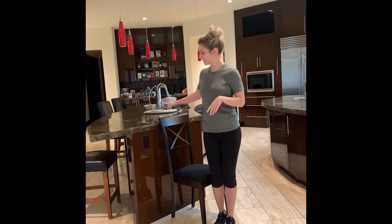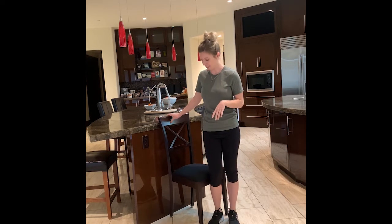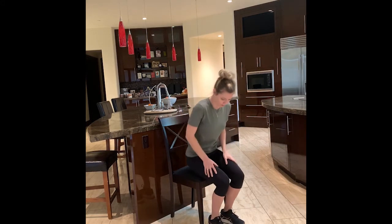What you're going to need is a countertop and a chair. I'm placing my chair against my countertop so it doesn't slide out from behind me. Our first exercise, which we're going to start in just 30 seconds or so, is sit-to-stands.